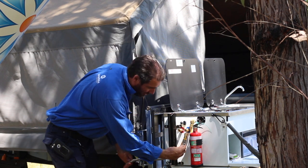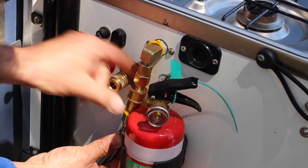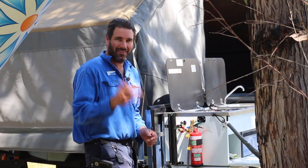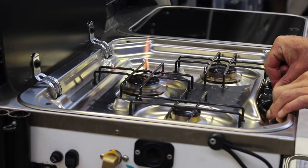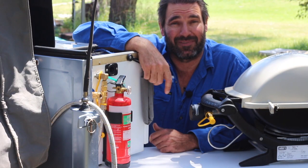All you need to do then is bring it over towards your stove, remove the dust cap, and clip it on. And now you're cooking with gas. What if you feel like cooking some sausages for the kids? Well, that's easy.